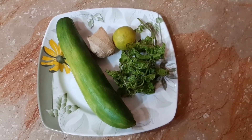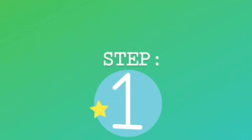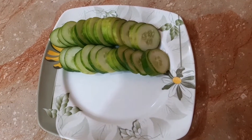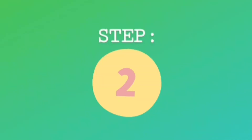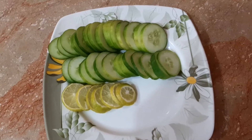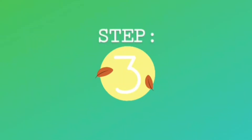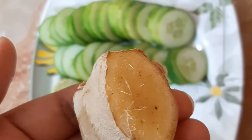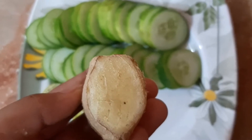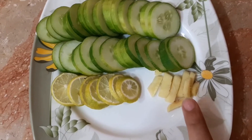Now let's go to our first step. First step: cut the cucumber into slices. Then cut the lemon into slices as well.